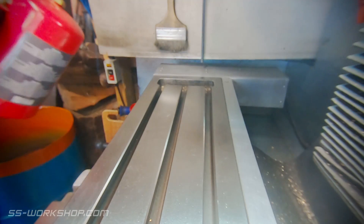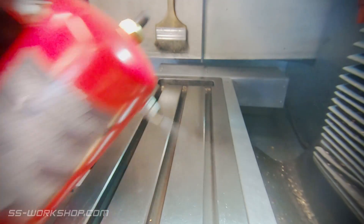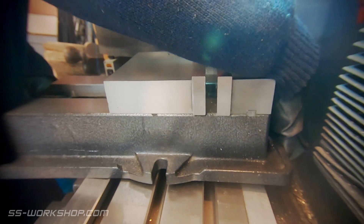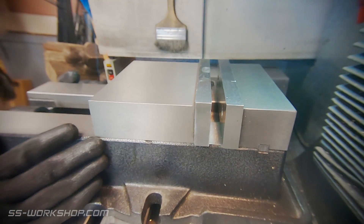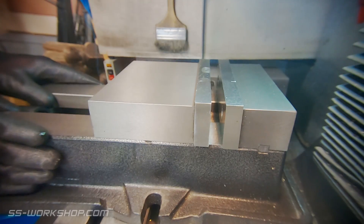The first step for installing the mill vise is to clean the mill table and coat it with oil. Today I'm using WD-40, but any oil will do. The oil prevents coolant from being trapped under the mill vise, which can cause corrosion and discolouration of the mill table.